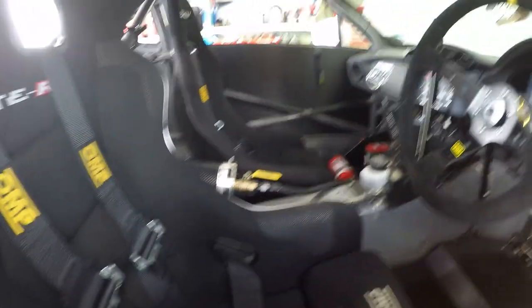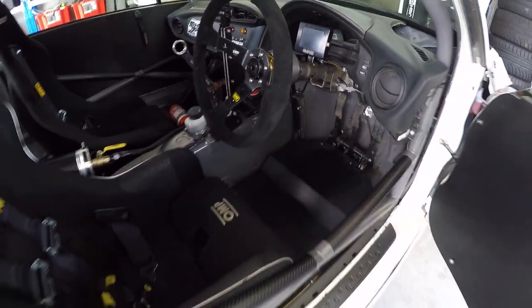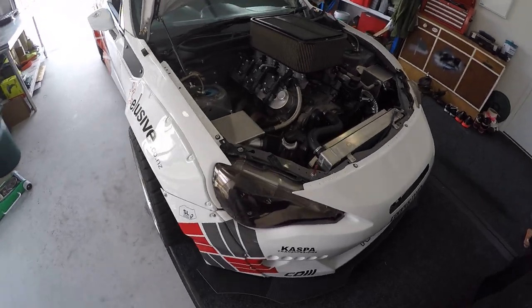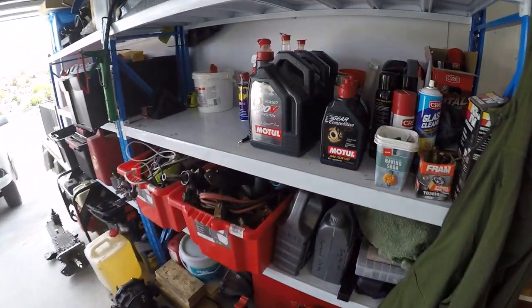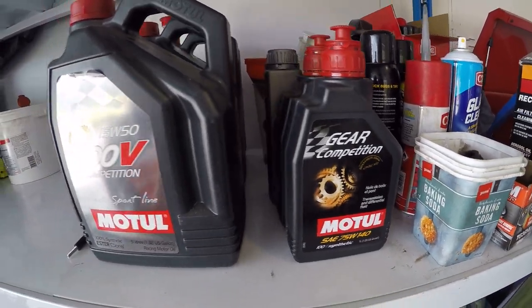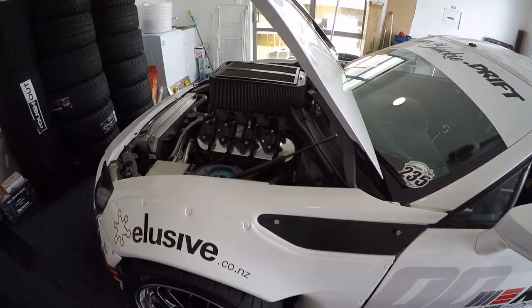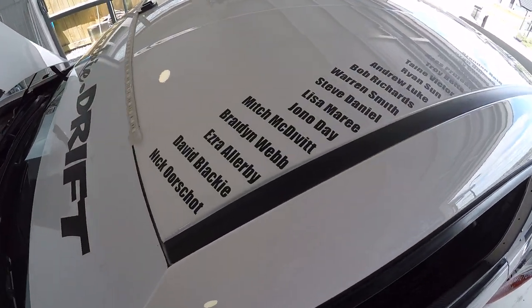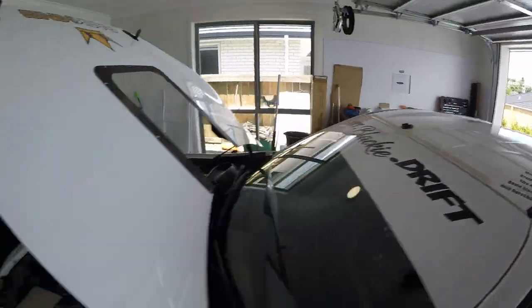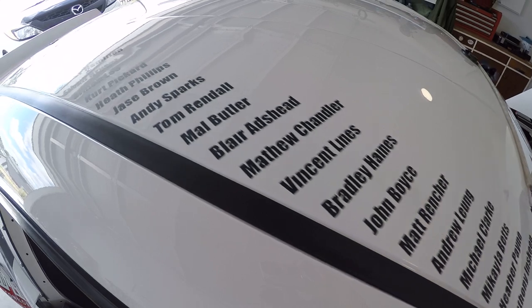OMP seats, OMP harnesses, OMP steering wheel — just the usual. The oil we run in this car is Motul 300V. I actually run Motul throughout the whole car — gearbox, diff, and engine. Motul is just such a good product and I'd never stray away from it. Another cool little thing I've done is put everyone's names on the roof — all my mates, friends, family, and sponsors — everyone that's helped out on this car or past cars, just as a bit of a thank you.